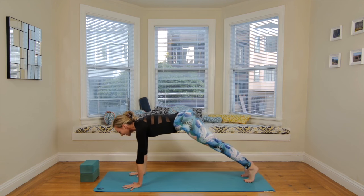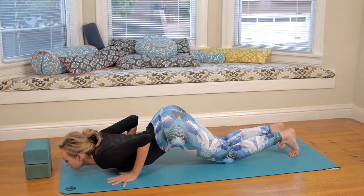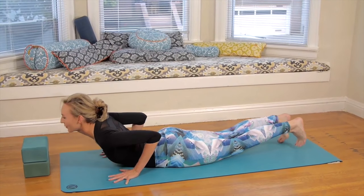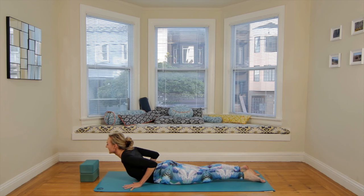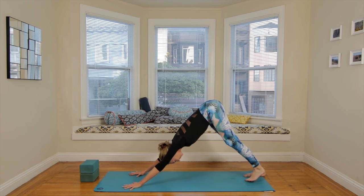Rock forward to plank, then let the knees drop. You're going to flutter the lips as we take the throat to the floor — nice little release. Come into your cobra pose. Exhale, press onto the knees, and then back to your downward facing dog.